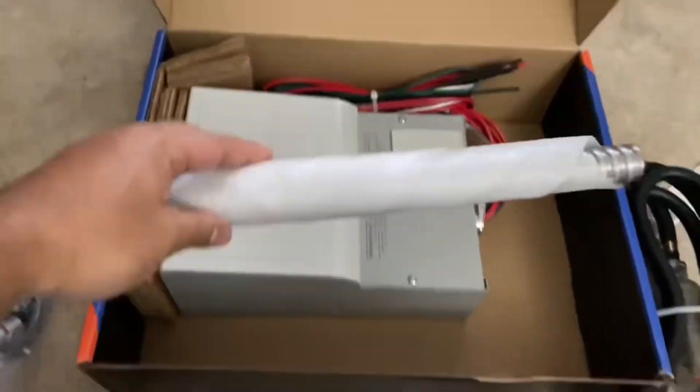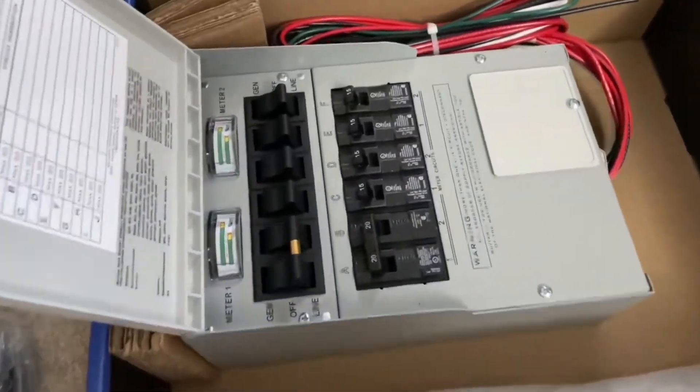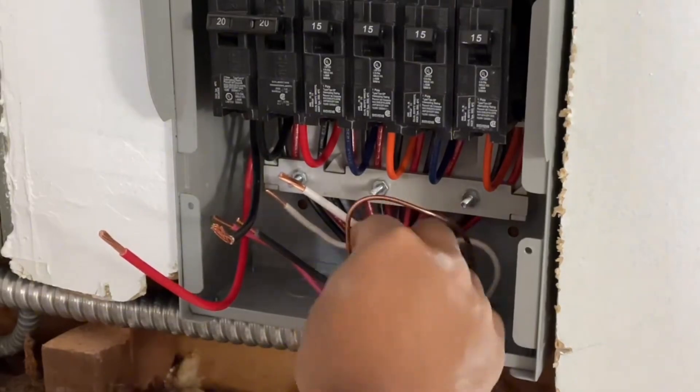This particular box comes with six circuit breakers — some models have 14. The wire coloring is very simple: you have the red, black, white, and the ground.